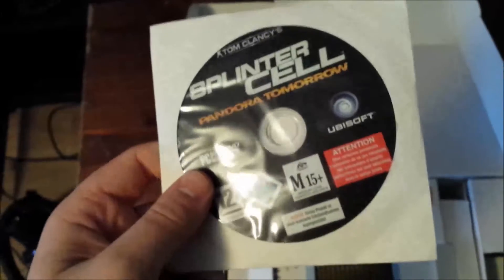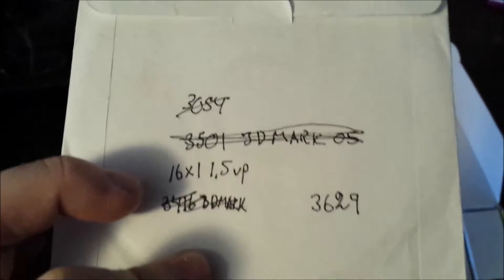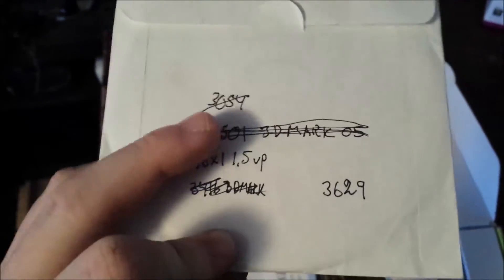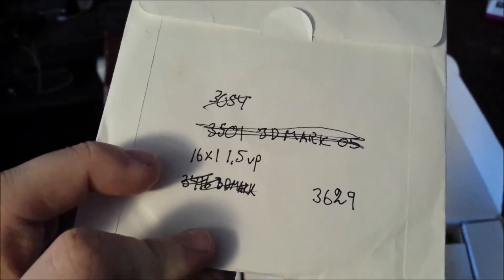I'm going to unbox it for you guys. It comes with Splinter Cell Pandora Tomorrow, and I also got the driver disc in here. This looks like my dad's old benchmarking points and overclocking notes — that was 3DMark 05. The driver disc and the game. This is the WinFast Graphics Series General Guide.